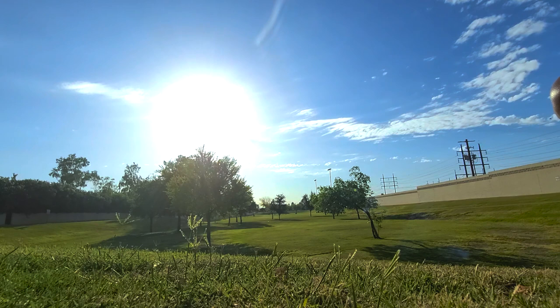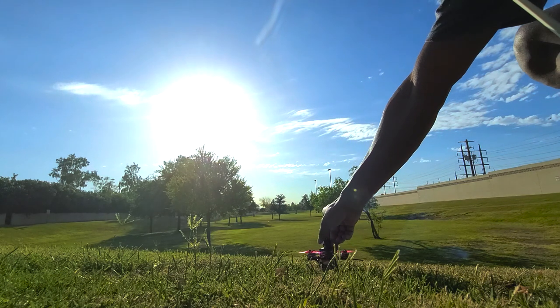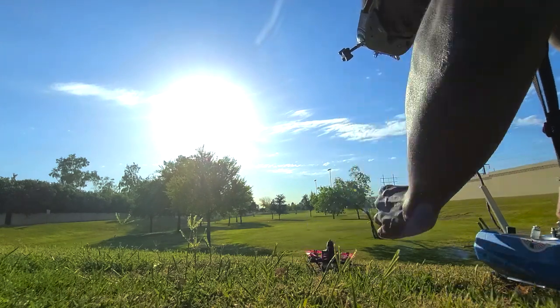First test. Plugging it in. Let's see how that goes. Hold on. No smoke, no fires. What more can you want from a drone? I want for it to fly, yeah.